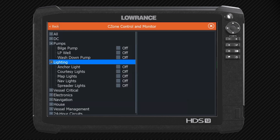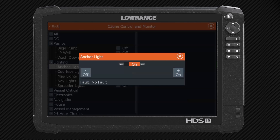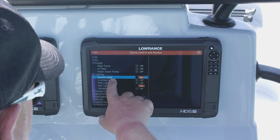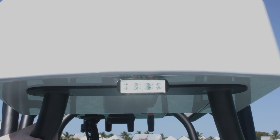Let's say dark is coming up and I need to turn on an anchor light. All I do is say on, and it comes on. I want to turn on the courtesy light so people can see moving about the boat — I can turn those on here also.